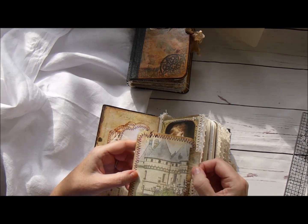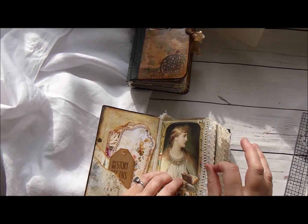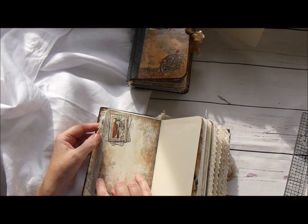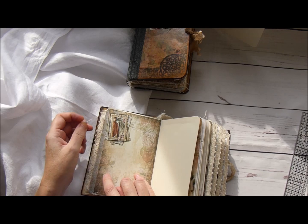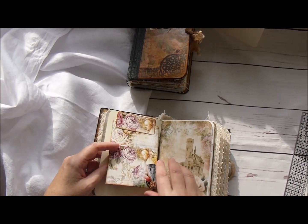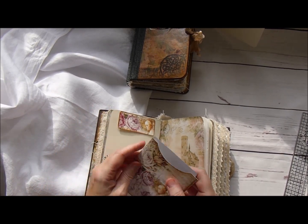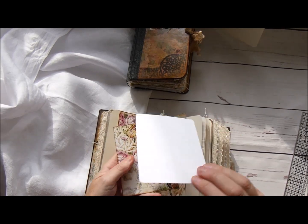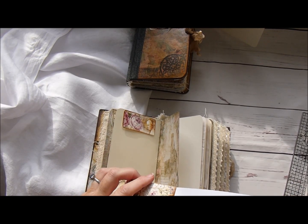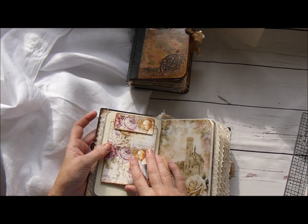I've not punched anything on the tabs because I wanted it to be more like a secret place. I wanted this to be a ladies journal with lots of secret pockets. Each of the back and front has pockets on the signatures and I reinforced them with some washi tape as you can see. Again I've left them plain really - there's a few tuck spots but not much, lots of writing space.